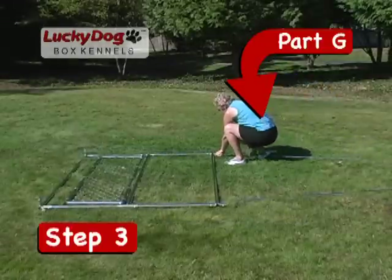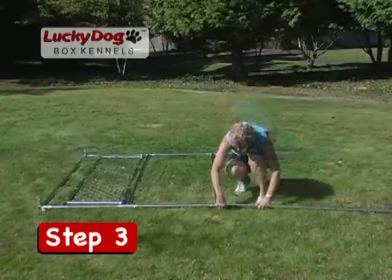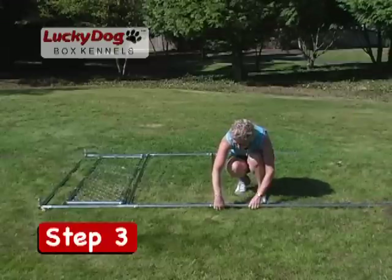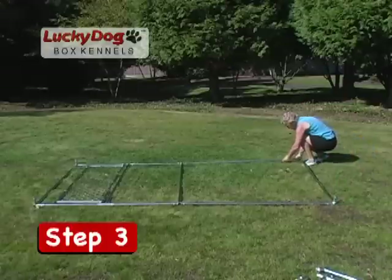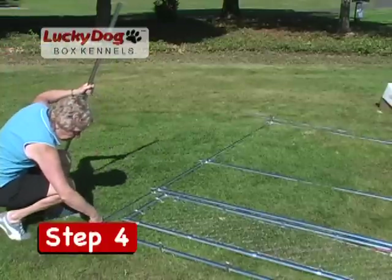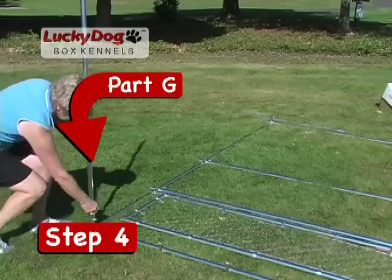Next you will install the top and bottom side rails into the center stand you just installed. Don't forget to loosen the set screws on the center stands to slide in the side rails. Now install the corner stand into the side rails — install the bottom two side rails into the corner stand. Don't forget to loosen the set screws on the corner stands to slide in the side rails.